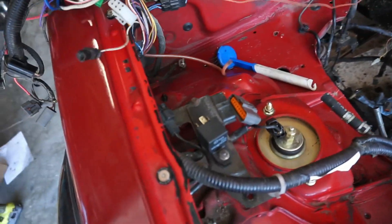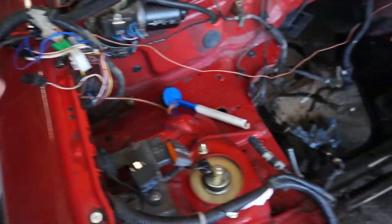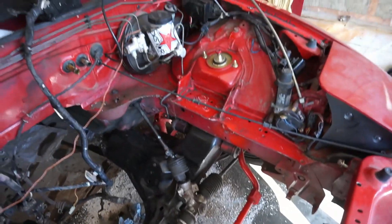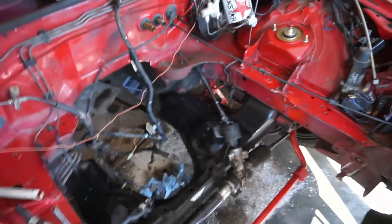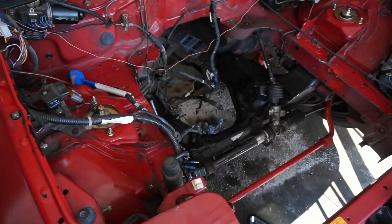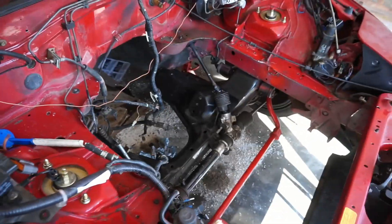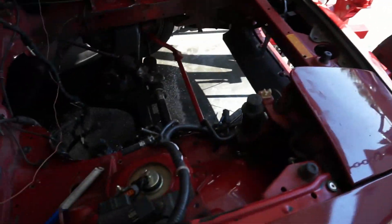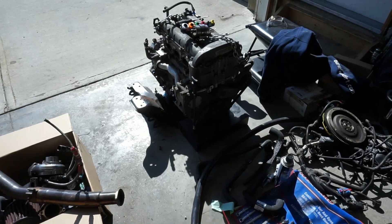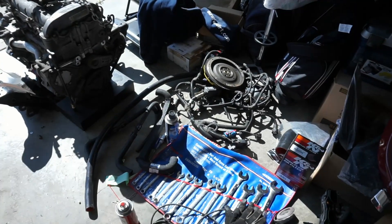I'll let you know what the engine bay looks like — this is kind of where I'm at. I've been pulling a lot of the old electrical components out of the way, getting the engine bay cleaned up. It's kind of a mess right now — got to tidy up some wiring, got to get the new wiring harness for that motor ready to go in. I got a really good deal on all the components — it basically came with a new transmission, clutch, the engine, all the components needed besides the throttle pedal.